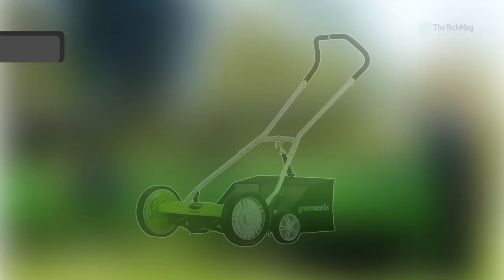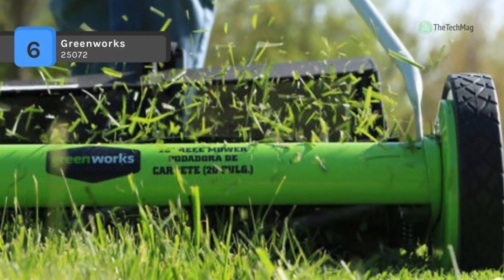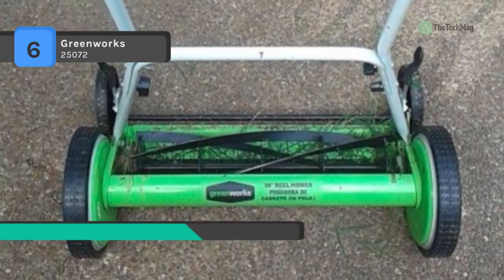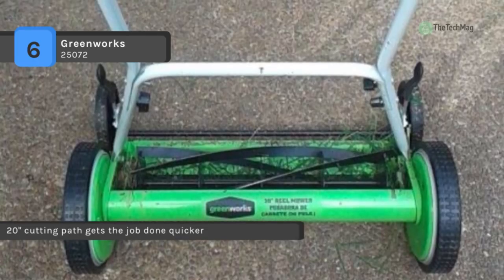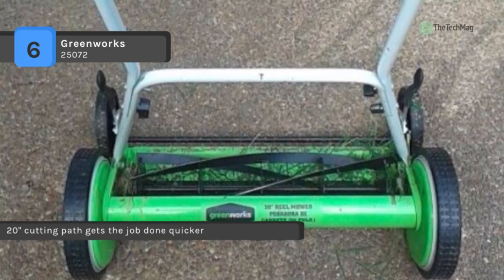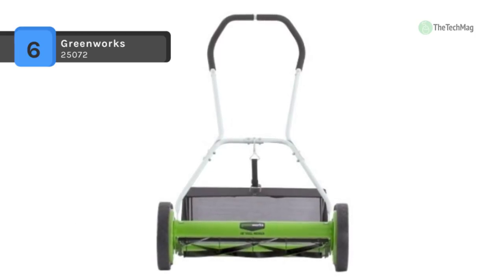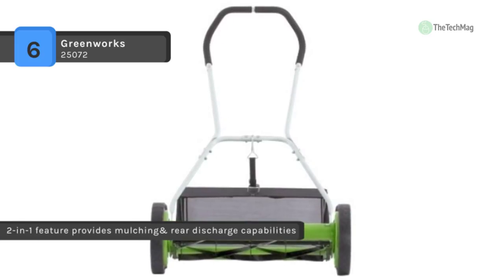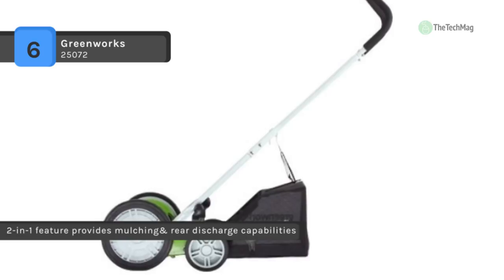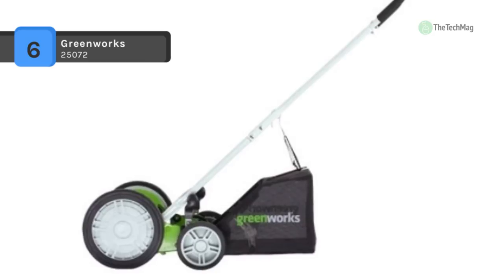The Greenworks 25072 comes with a 20-inch cutting path that gets the job done quicker and more efficiently. It offers five helical blades and this push mower provides true cutting performance without the hassle of cords or gas. It contains two large 10-inch wheels for easy maneuverability, with nine position height adjustments from one and three-quarter inch to two and three-quarter inch. The mower weighs 32 pounds and the durable helical blades cut with ease.